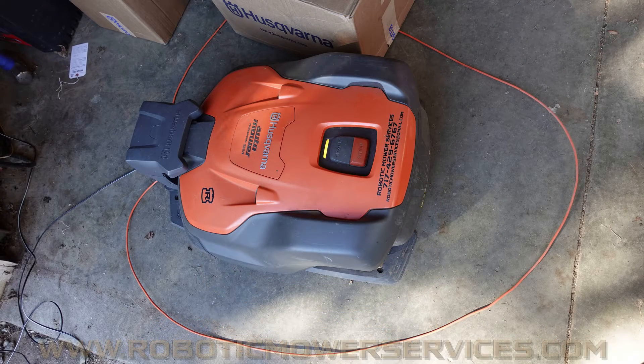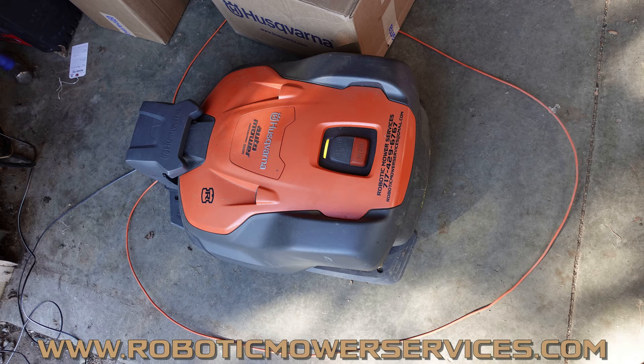Welcome everybody to another video from Robotic Mower Services. In this video we're going to show you how to create a new loop signal, aka pair the mower up to the charging station, for the models 520, 520H, 550, 550H, 435X, and 535AWD. So that's really your 500 series mowers, non-epost, and your all-wheel drive units.